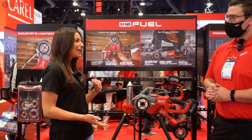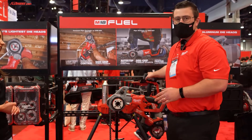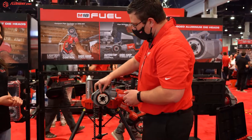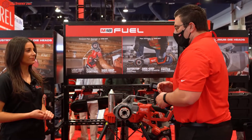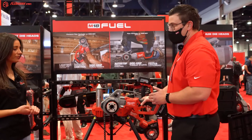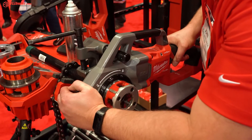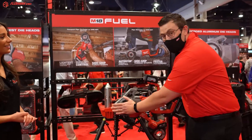I've heard a little bit about the side grip feature — can you explain a little bit more about that? On our original 2-inch threader that we launched in 2019, we incorporated a die head locking system. This locking system allows you to quickly unlock and lock the die head so you can quickly change between different heads if you're working on a job that requires different sizes. That also enabled the tool to incorporate a side grip, so you can quickly get your thread started without having to touch a moving die head.